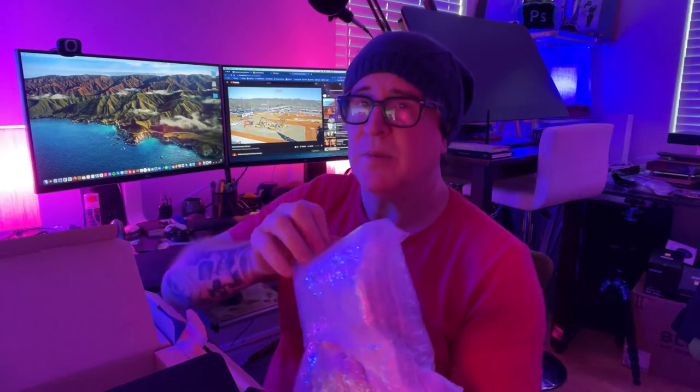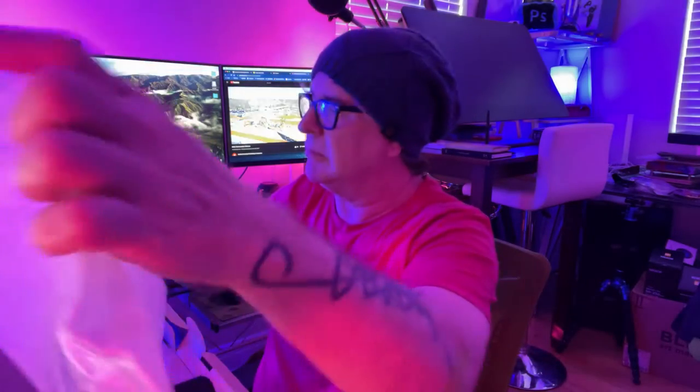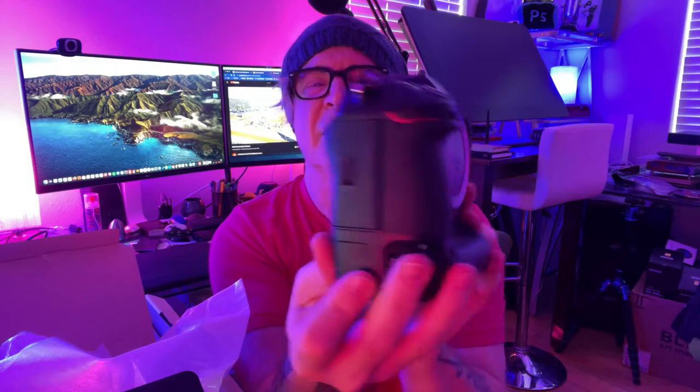There's items, and in this section — pretty heavy. Here we go. Nikon Z9.